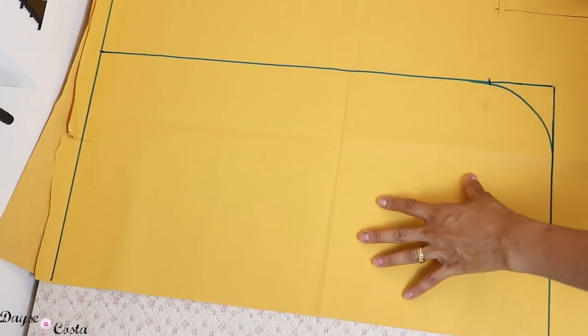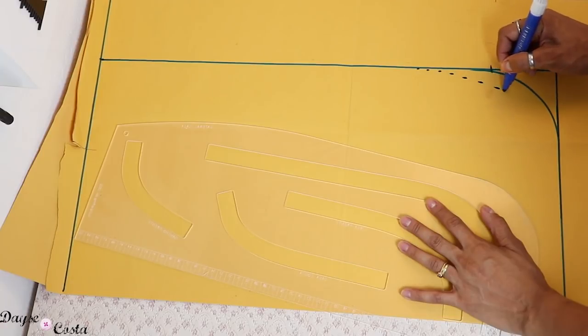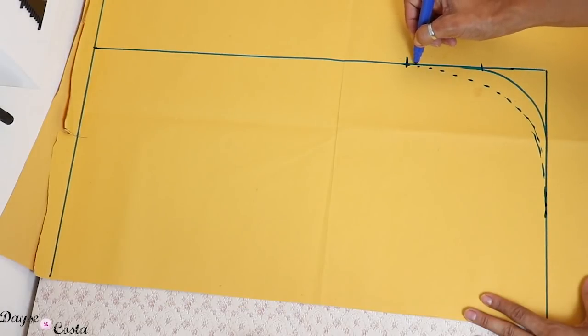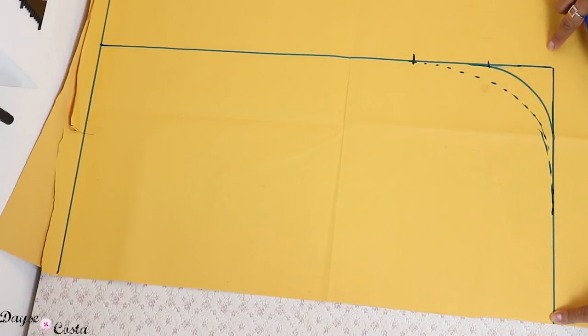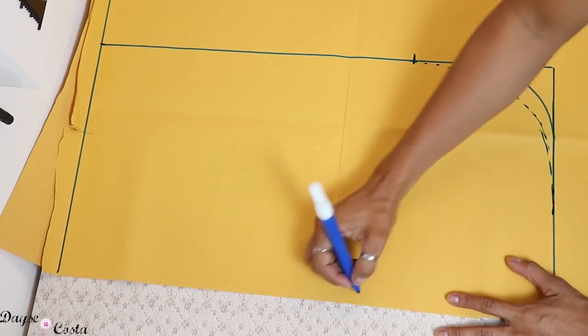Eu vou subir um pouquinho mais aqui, entrar um pouquinho mais. Eu quero que essa abertura fique um pouco mais em cima. No total, 15 cm que eu subi. Para as costas, eu vou pegar o corte aqui quadrado. Esse aqui é o meu molde. Primeiro vou cortar as costas, depois eu corto aqui e faço a frente.